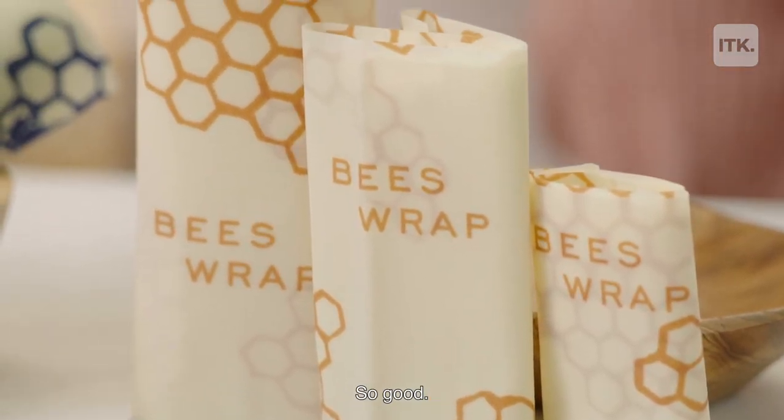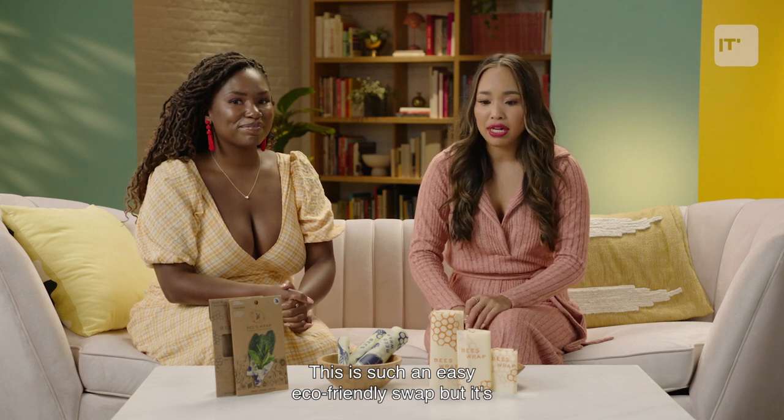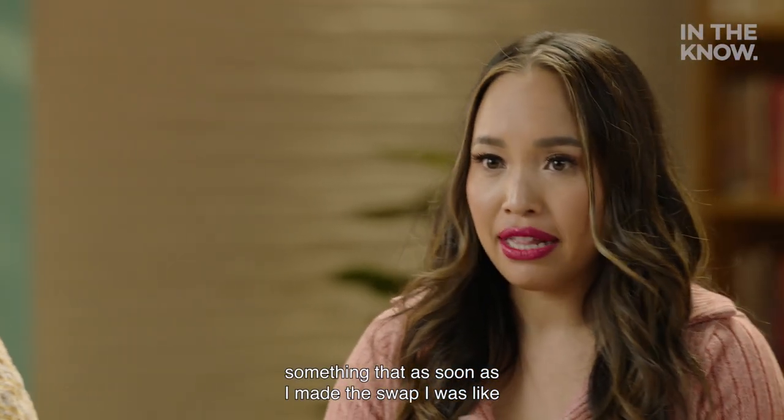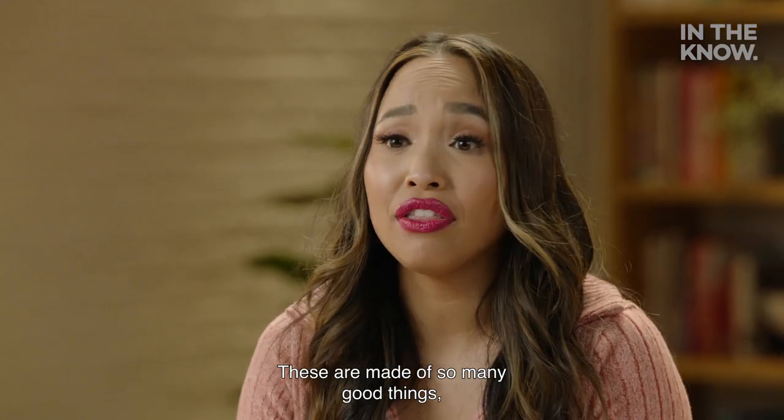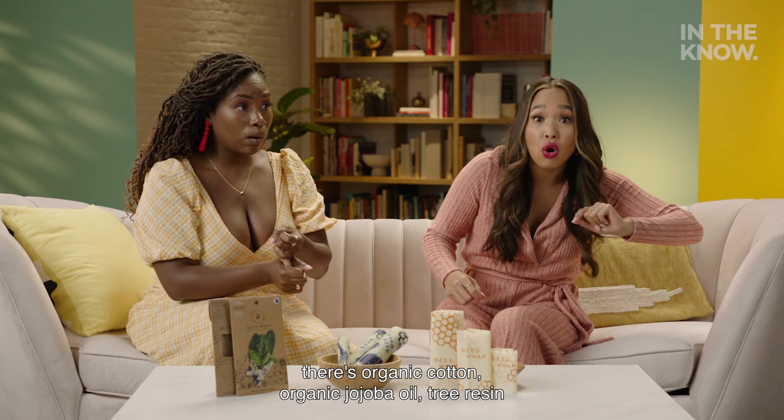Yes! So good! This is such an easy, eco-friendly swap, but it's something that as soon as I made the swap, I was like, I am never looking back. These are made of so many good things. There's organic cotton, organic jojoba oil,